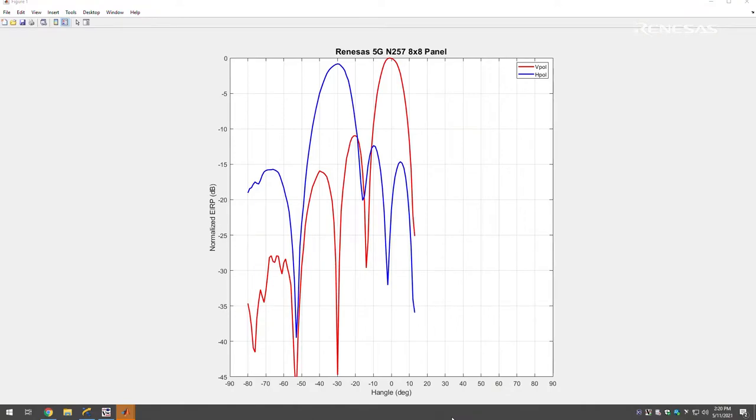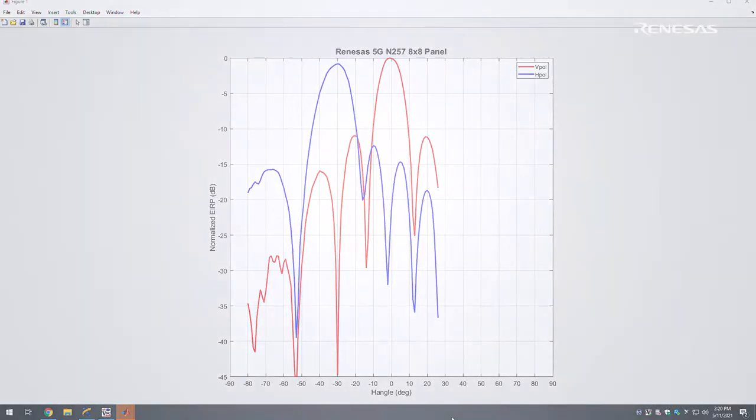Two beams can be excited and controlled simultaneously. As you can see here on the screen, V-polarization is at broadside while H-polarization is pointing at minus 30 degrees.